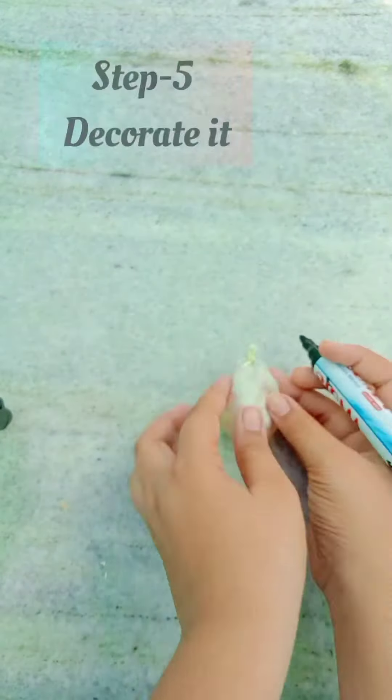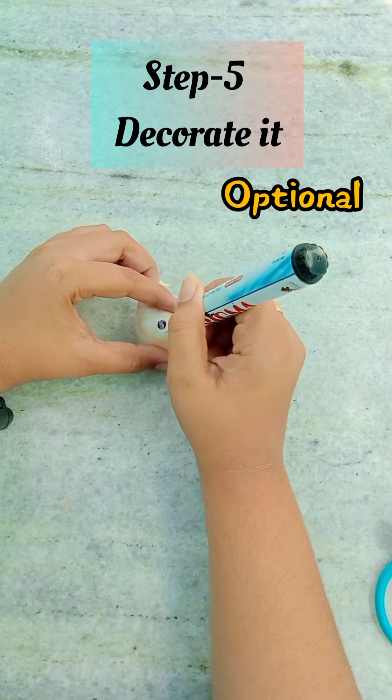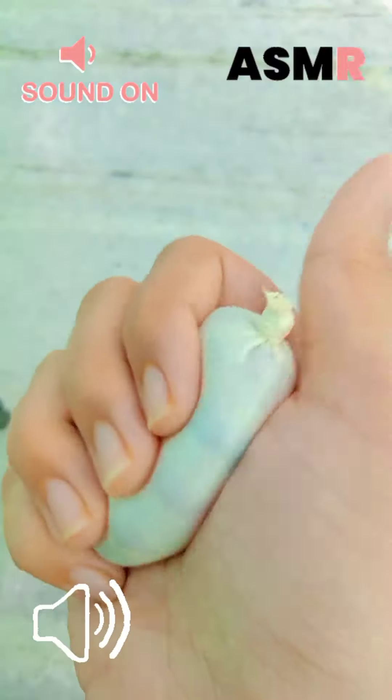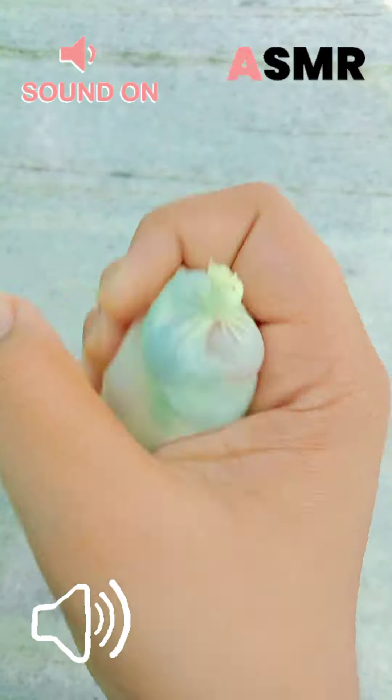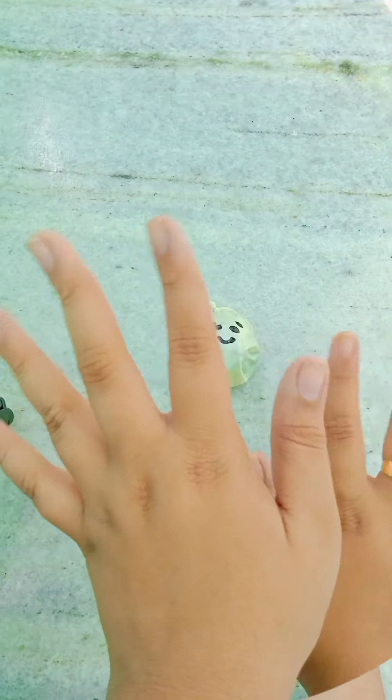The next step is to tie the balloon, which is the difficult part for me because I just struggle a lot. Then you have to cut out the excess so it looks even more like a stress ball. I just wanted to give it a face or a little bit of cuteness, so I am adding this cute little face to it — and we are done.